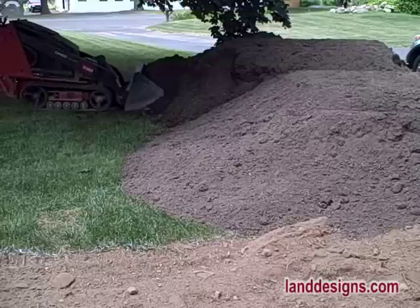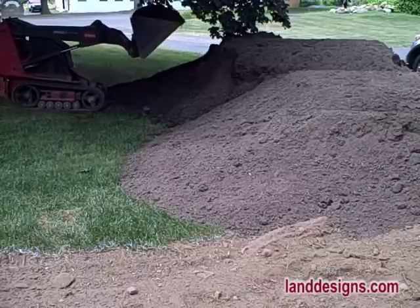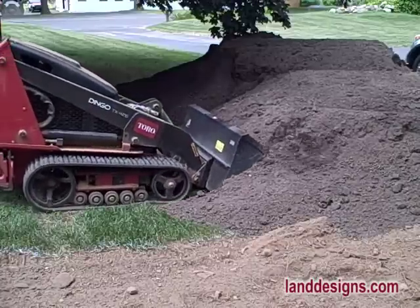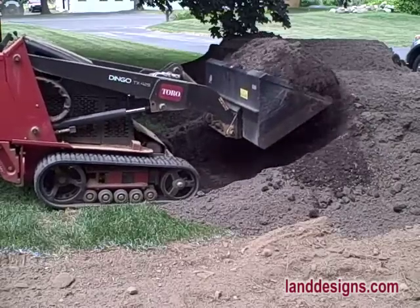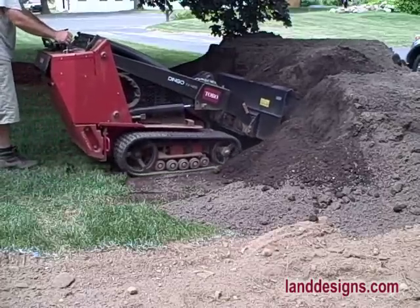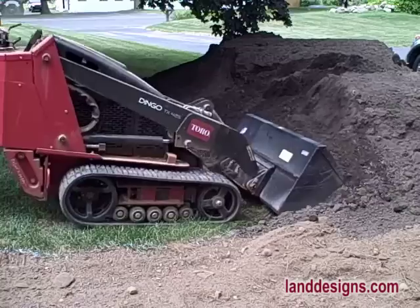The Dingo is a great tool for spreading topsoil and amendments because you can very precisely control where you put the material. I can almost get it to the point where I just need to lightly give it a hand raking after I've spread it with the machine. Also notice how, because of the tracks, the machine has no problem pushing into the pile and scooping up the topsoil.